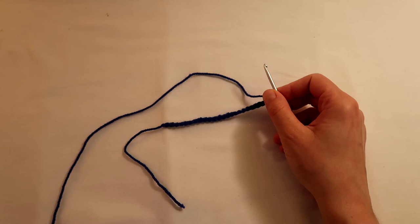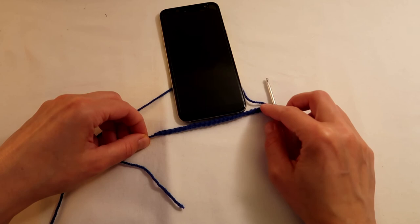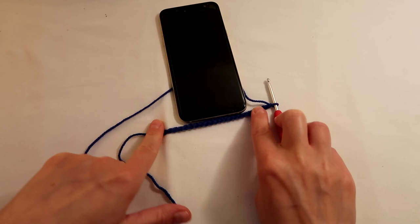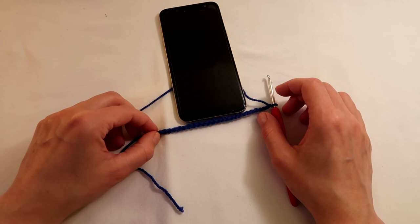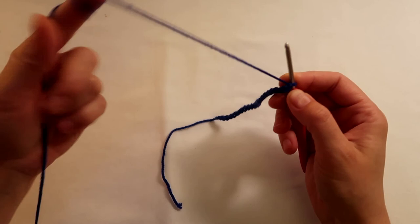Now bear in mind it all depends how big your phone is. I'm going to show you my phone just so that you can see what I'm talking about. I'm going to have a little bit left on each side because I'm going to need to connect the two different parts, and also because I don't want it to be too tight — I want to be able to take your phone out quite easily.